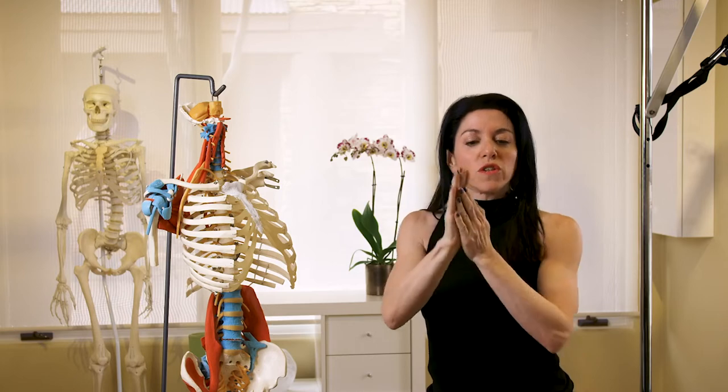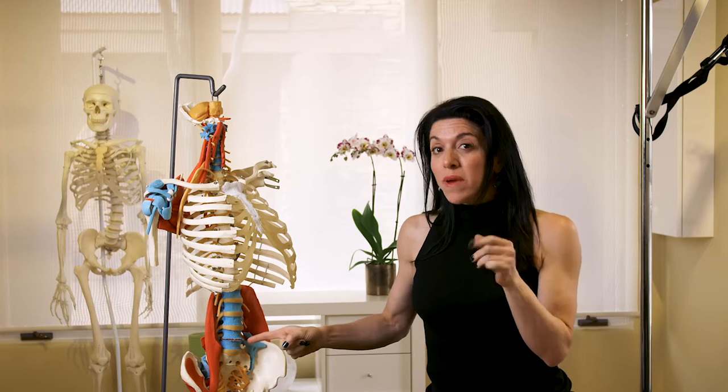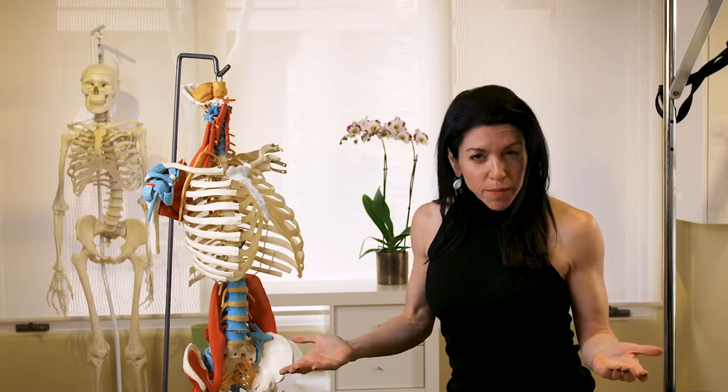That does not work your core — but what it does do is job security for us, and how is that? Anatomy. This is not my opinion, this is a fact. There are no abdominal muscles that attach onto your leg bones. So how on earth is lifting my legs, doing a v-up, or bringing my torso up to my legs like a sit-up, working my abdominals? It doesn't.